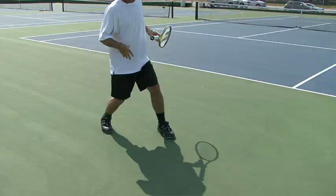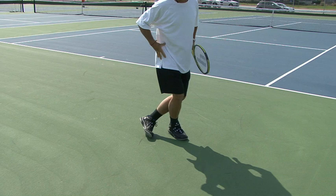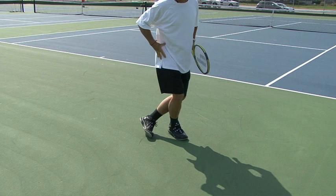Now you've taken the two steps and finished the shot — you need to recover. To recover, you need to cross over, making sure you're facing forward as you cross over, with open hips facing forward, and then split step.